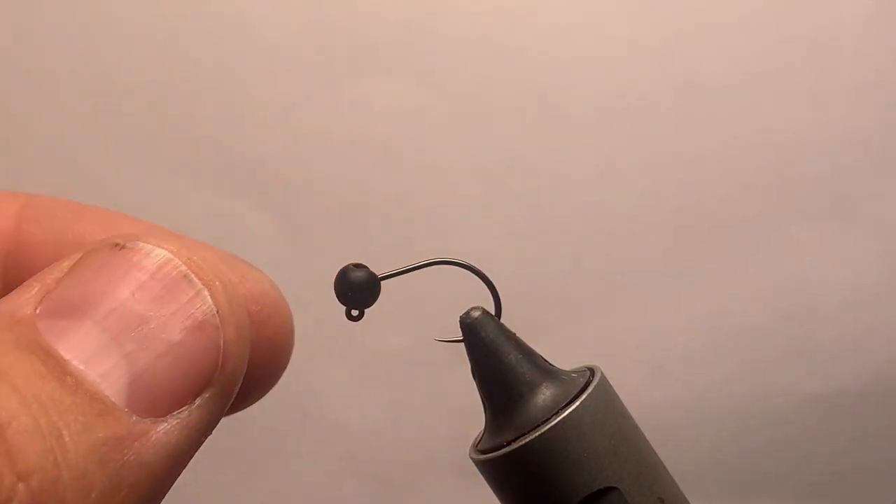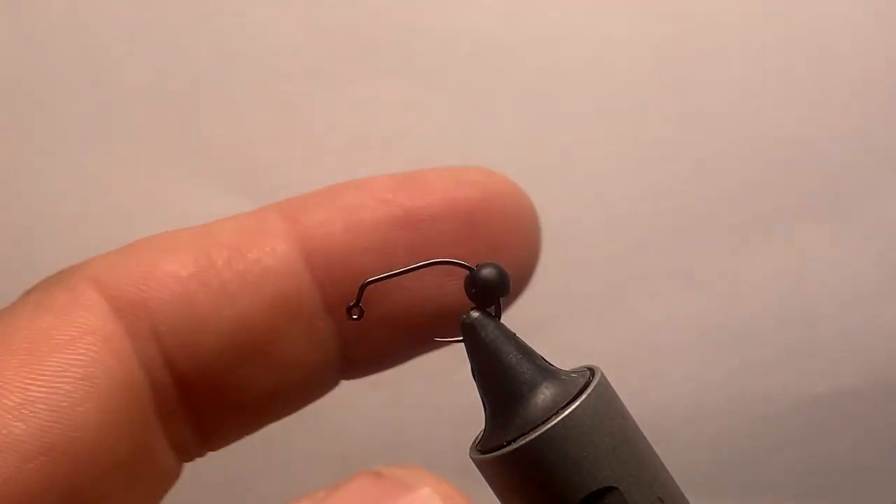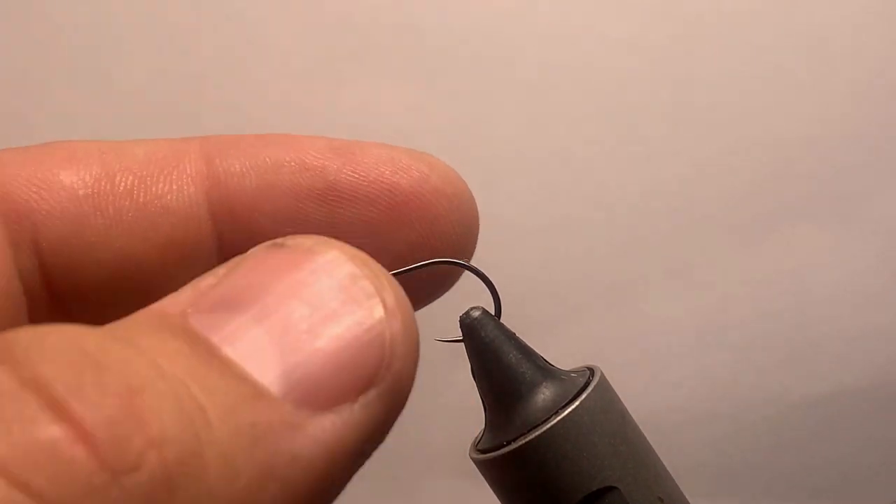We're probably going to be doing the easiest fly you can do and it's probably one of the most productive ones. I had a few people ask me about tying them and I decided to do a video on it because they're that easy - anyone can do it. I like to keep these heavy because you're tying it out of a material that absorbs water and sometimes it doesn't sink real well. This is a four millimeter tungsten bead on a jig hook - you can see the bend - so it's a slotted bead there.